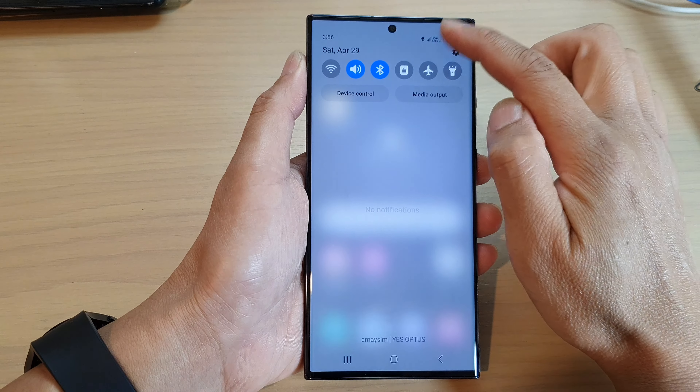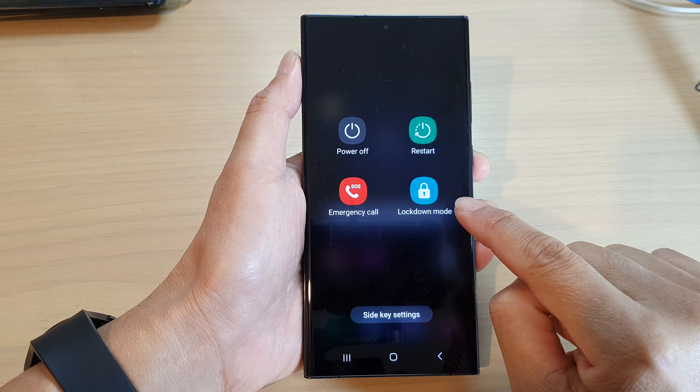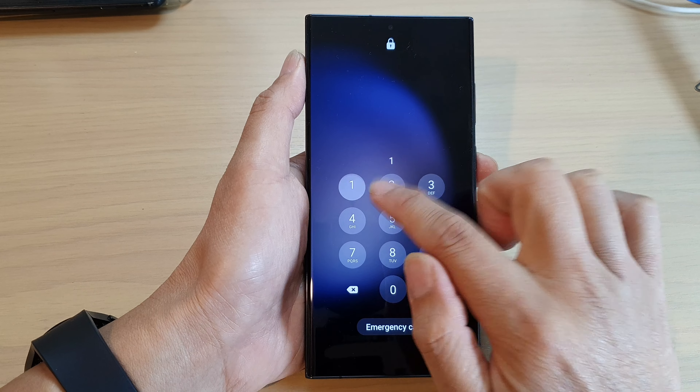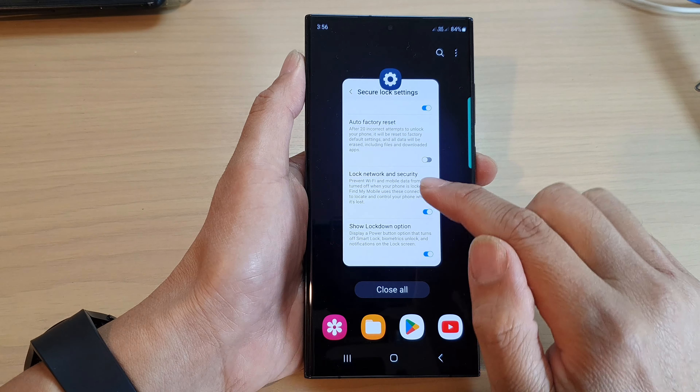So to add it in, you need to turn on show lockdown option. Now if we swipe down at the top and open up the power menu, there will be an extra icon called lockdown mode. And if we tap on that, your phone will be locked with certain features turned off.